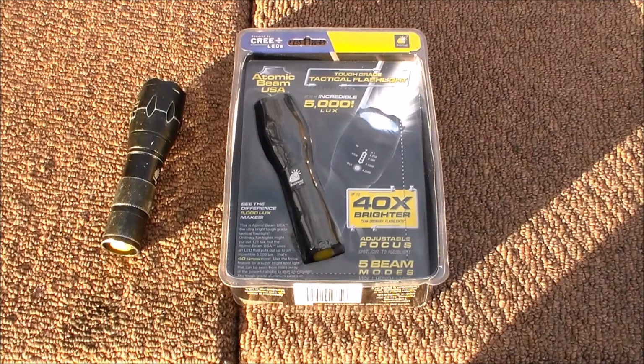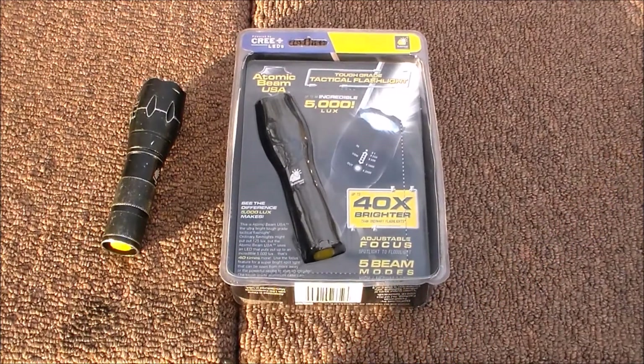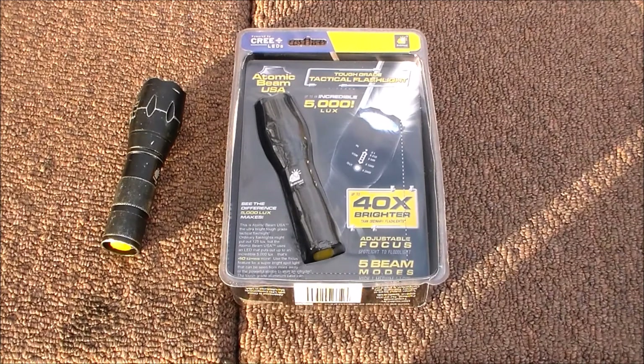It's got five modes all accessed through the single button on the tail cap. Press once for a steady 5,000 lumens, then gently depress again to cycle through additional modes. Second press is half of 5,000 lumens, third is quarter brightness, then strobe, then Morse code — basically SOS. So it's got an SOS function.